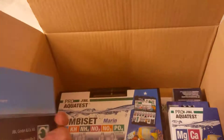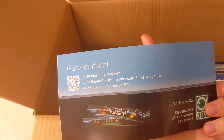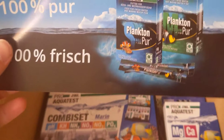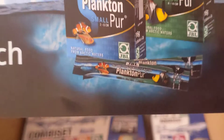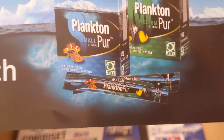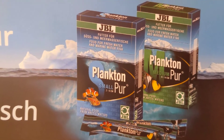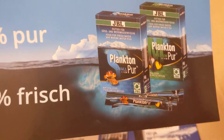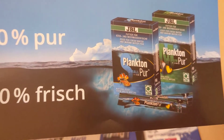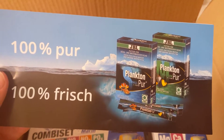First thing we've got here is a nice little leaflet for their phytoplankton called Plankton Purr. It's actually something I've seen a couple of times in the shops but I've never used it. They come in these little kind of sachets and you just tear it off and pour it straight into the water. You get them in small, which seems to be for marine, and medium, which seems to be for fresh water. I'm quite looking forward to trying those — thanks a lot guys, big shout out for that.